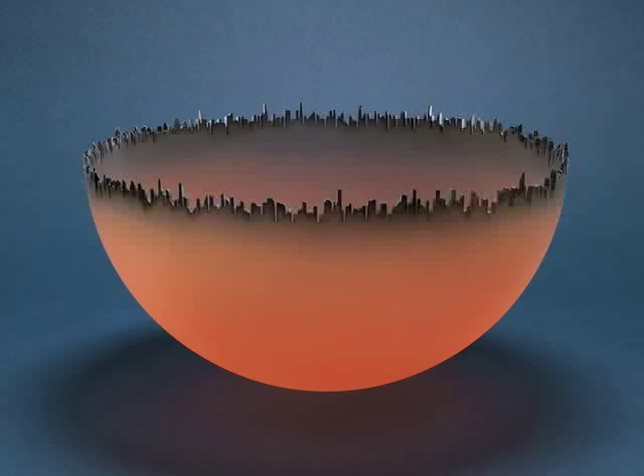Do the jagged edges remind you of anything in particular? They look like the buildings of a city — like the skyscrapers in New York. And the way he painted the bowl with that orange-red paint makes it look like the whole city is glowing in the sunset. So that's why he called this Cityscape.